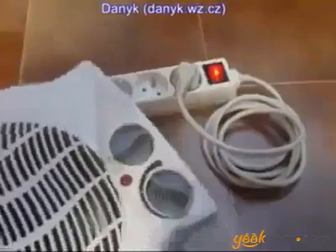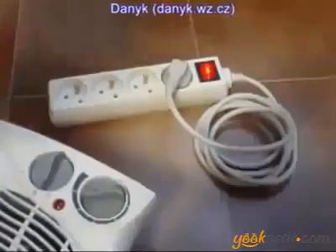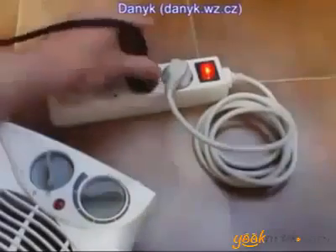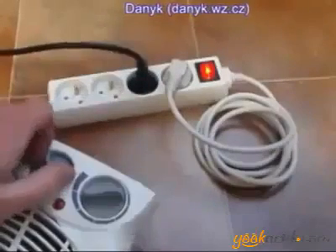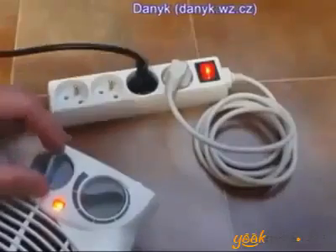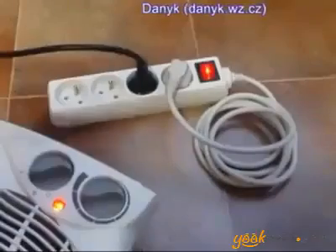And now I am hooking the 2000 watts heater to this. I am connecting it. And let's turn it on — the fan only, then 1000 watts, and 2000 watts.